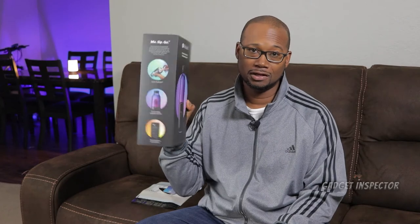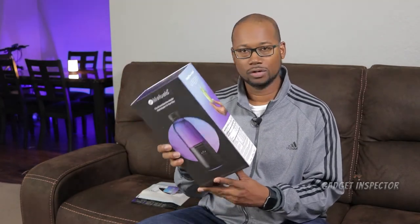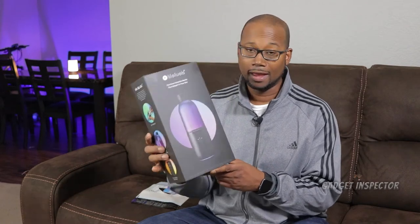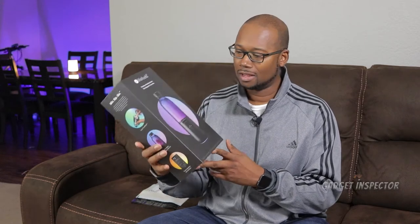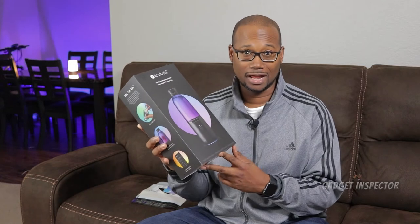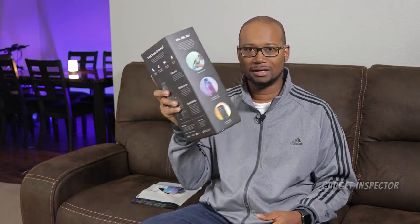I haven't done an unboxing video on my channel in quite a while, but I want to go ahead and do that so you can see the entire presentation and get my real-time impressions. I think this thing's going to be really cool — it better be for $99. So let's go to the office and get some close-ups of this thing and check it out.